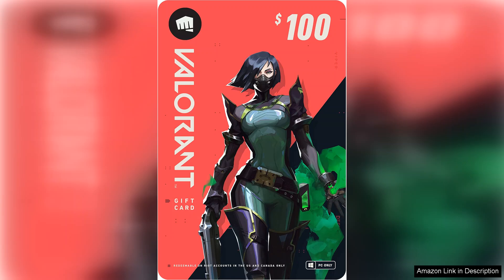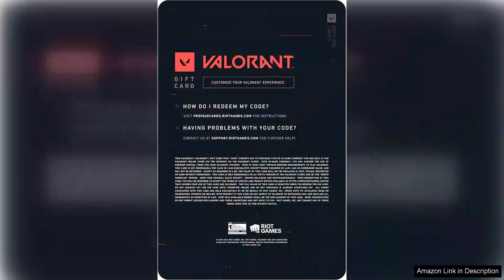One of the standout features of the Valorant gift card is its versatility. Whether you're a casual player looking to spice up your inventory or a hardcore gamer seeking to enhance your competitive edge, this gift card offers something for everyone. I opted to purchase several premium skins, which not only look fantastic, but also add a unique flair to my gameplay.